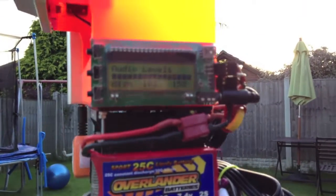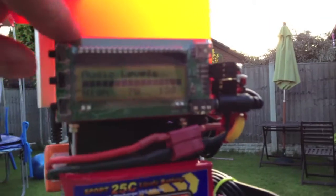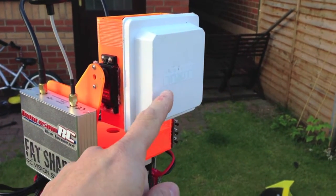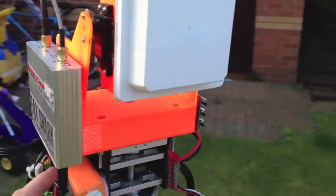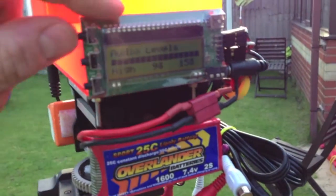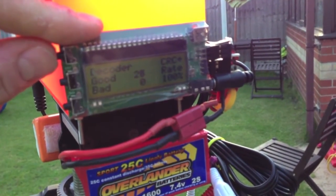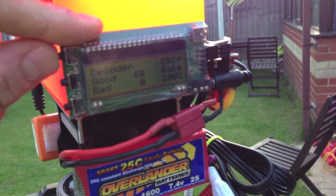On this side you've got the actual tracker itself, so this is receiving the information from the plane. The signal from the plane comes down through the antenna, into the receiver, comes out of one of the audio channels, and it feeds around into the tracker device itself. You can actually see that we're getting a ridiculous amount of audio level there. Good packets, which is what we need, so we're getting a good signal now and the rate is 100%, so that's fine.